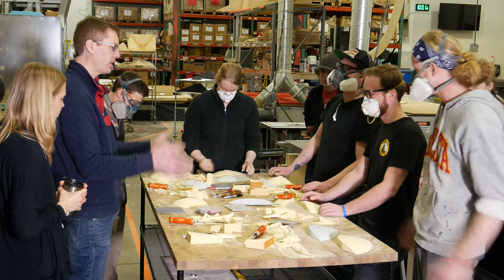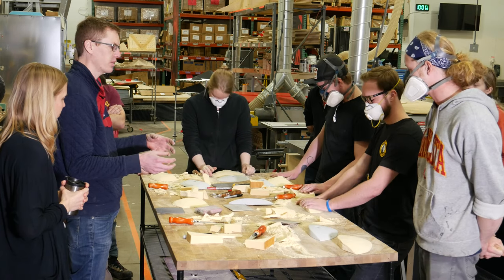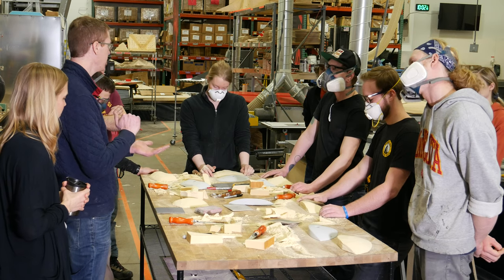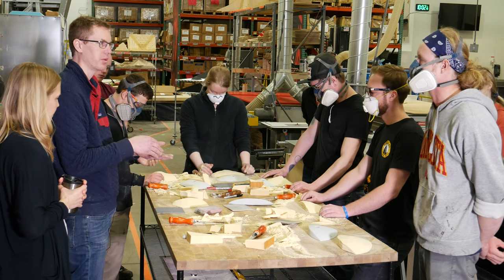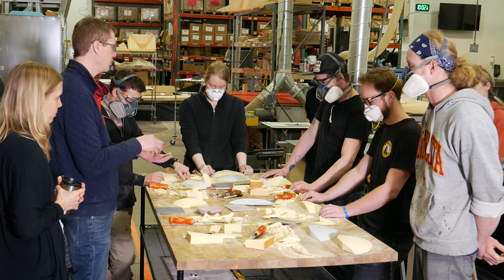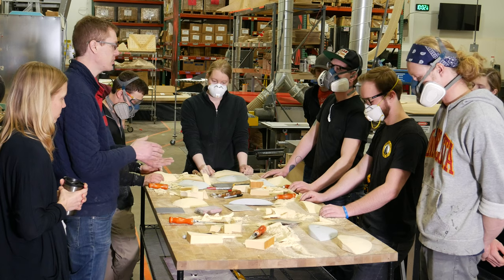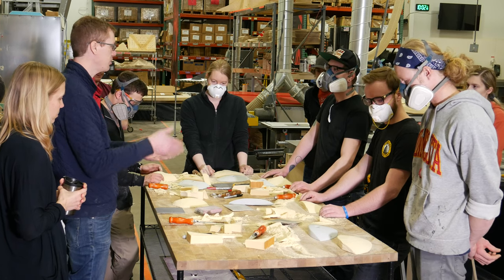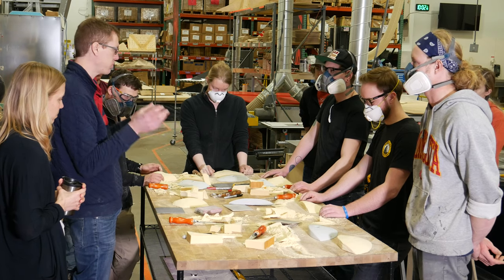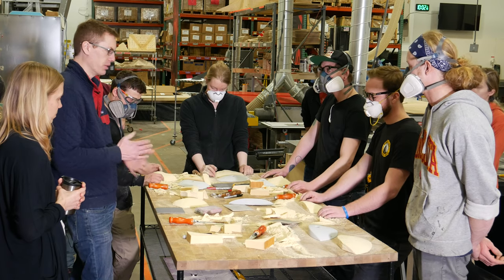So you guys roughed it out to this point. This isn't so much about just replicating a hold — you're starting to understand and see different things about the climbing hold that you just kind of take for granted. You do this enough and you'll start to understand the essence of the hold and how it tapers and how it feels. Then you'll be able to recreate that essence when you're working with foam and putting it into that new shape.